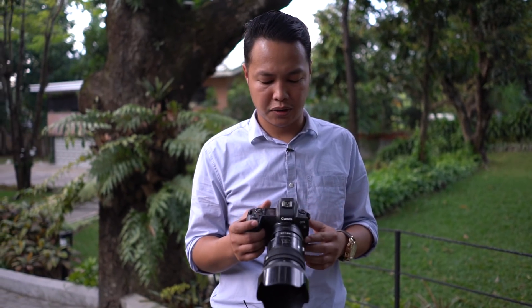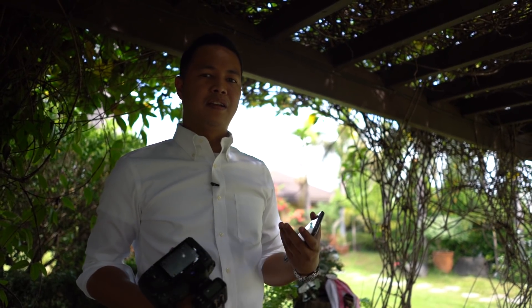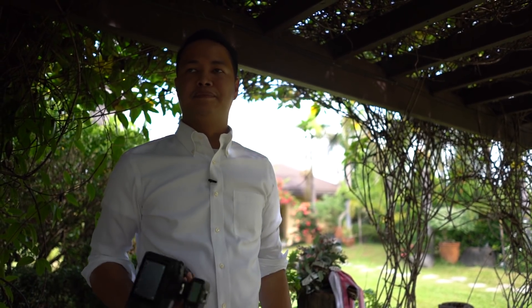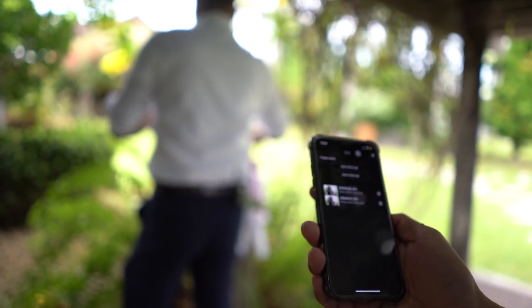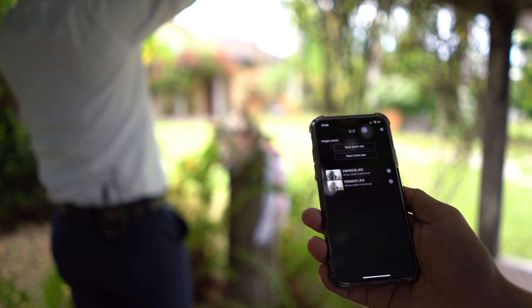One thing to note is that when you change lenses, you're going to have to turn off the camera, and once you turn off the camera you're going to lose the connection to the phone, so you have to reconnect again. Also, once you turn off the camera while it is transferring, the transfer will not continue, so some of the photos will not be transferred to the phone. Using a newer phone may be a factor in the speed of the transfer.